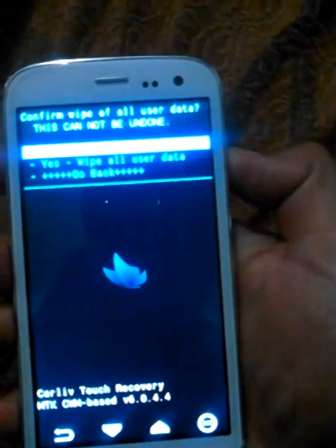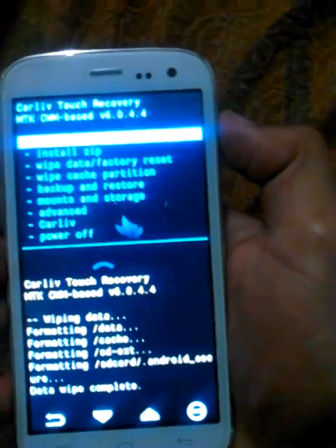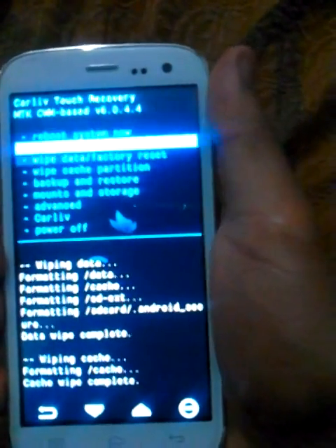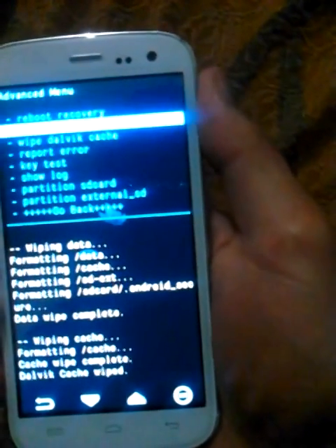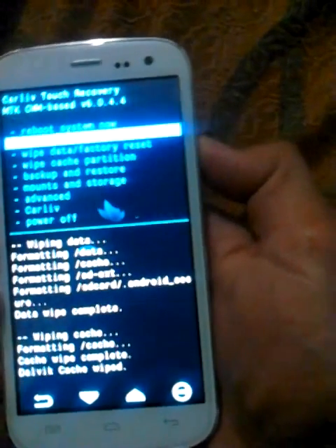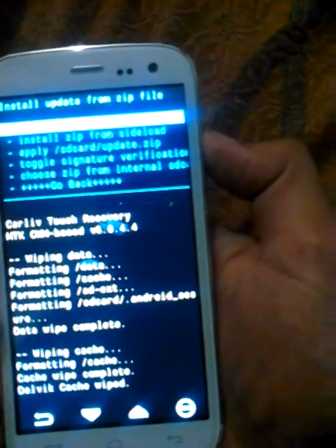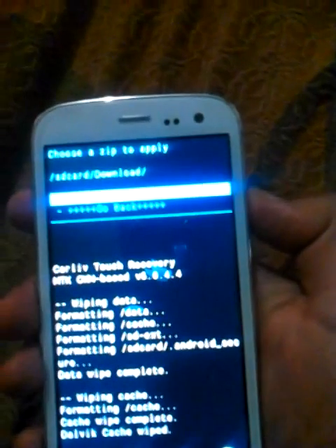Wipe data and factory reset. Yes. Wipe cache partition. Advanced — wipe Dalvik cache. Now install the zip file. Choose the location at which you have downloaded your zip file. It's in my downloads named project sjo.zip.